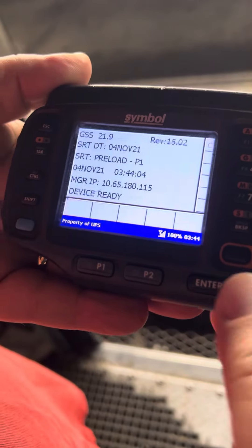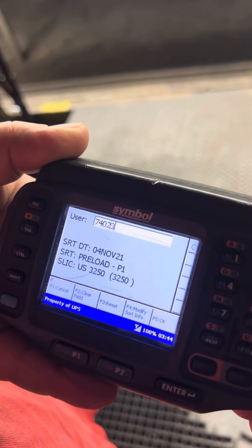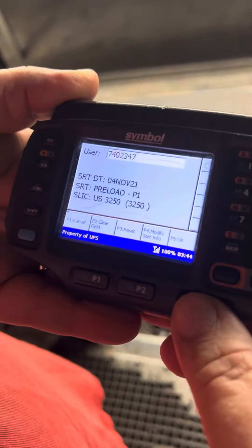The first thing you want to do is you want to hit enter. You want to put in your user ID, which is going to be your employer number. Enter.